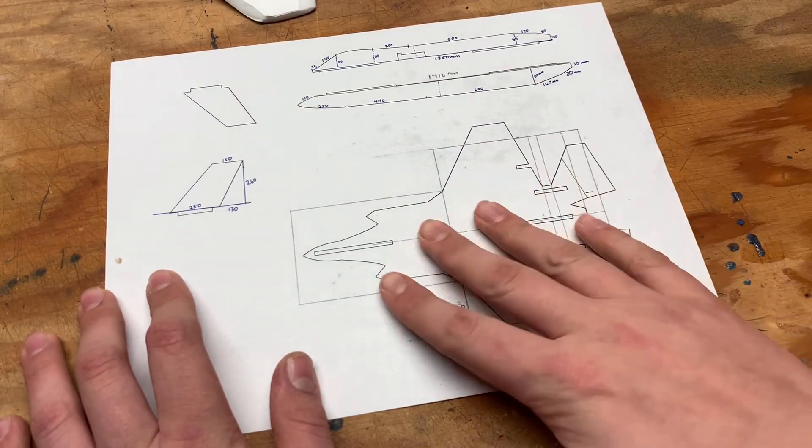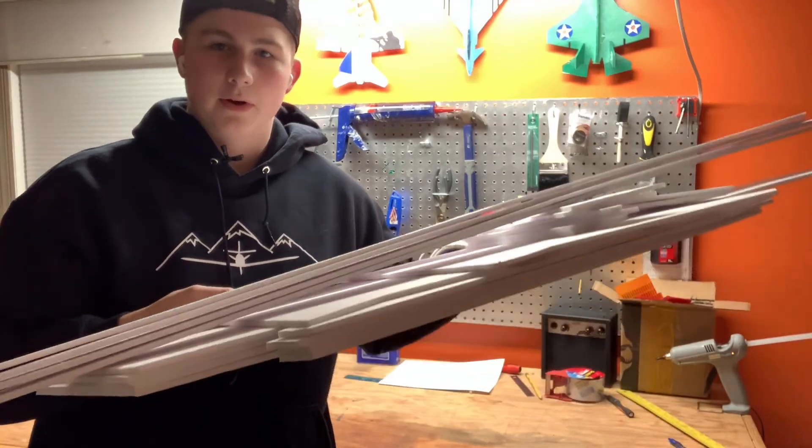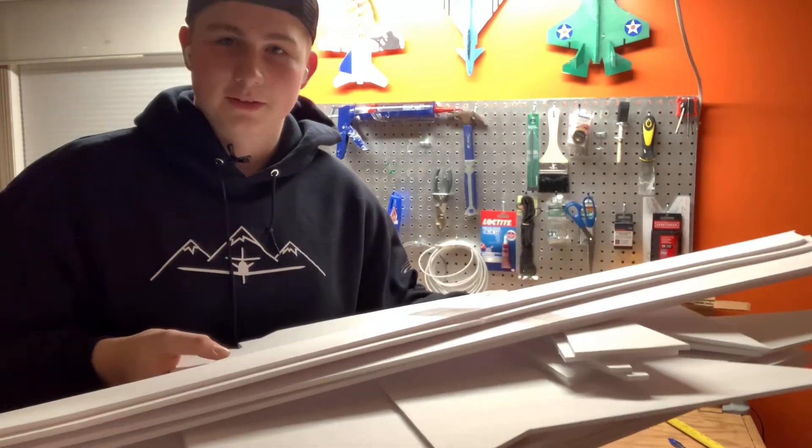I laid out the pieces of foam board, drew them all out with a ruler, and then cut them out. I got some parts cut out here — I didn't record that part but we're going to assemble it now, so let's get into it.